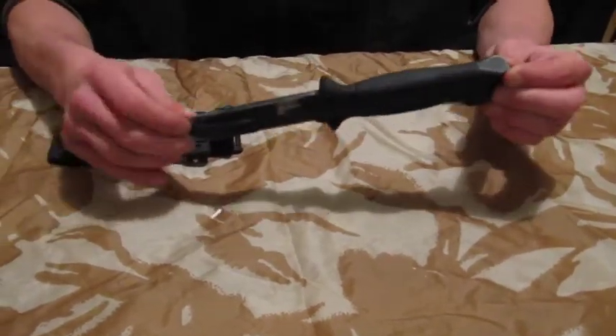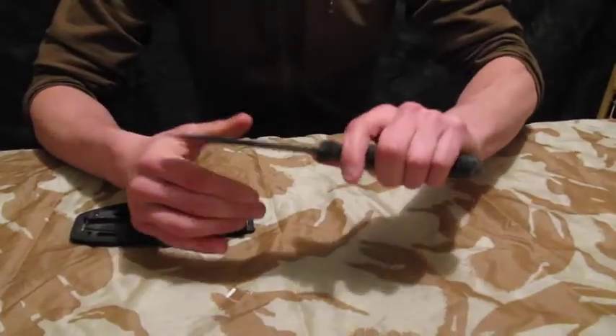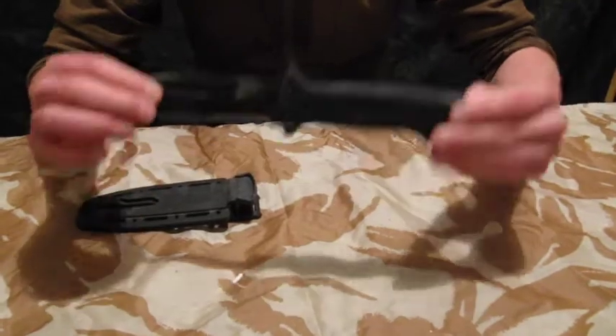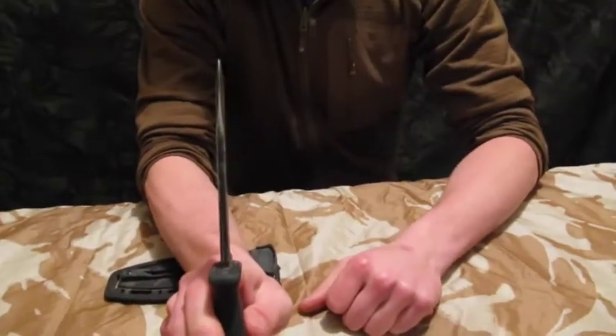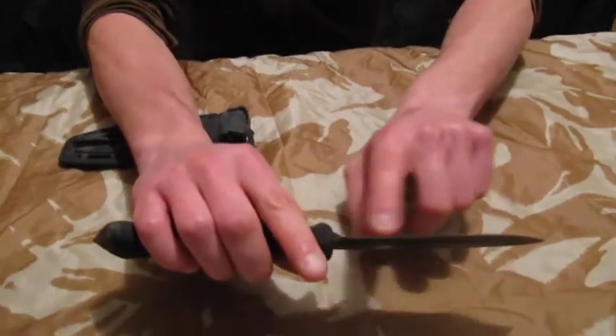This is my go-to bushcraft knife when I need something a little bit heavier than say a Mora or the SOG Seal Pup, which is my second favourite. It's a very, very thick blade, you can see there — drop point blade, and obviously you've got this half serration here.